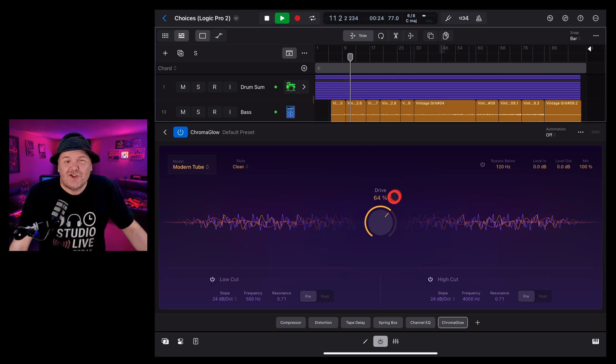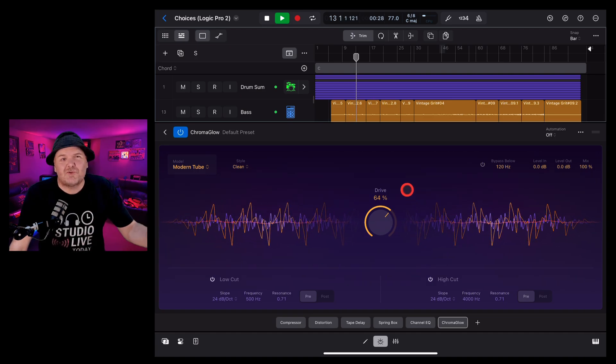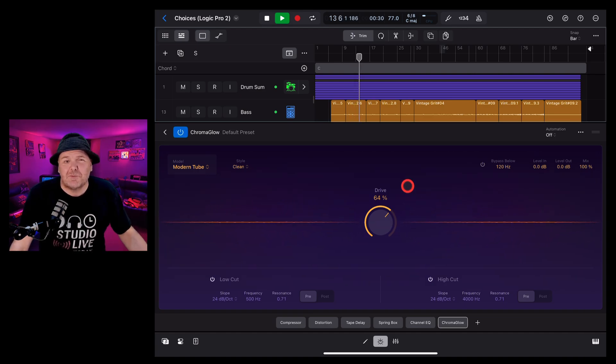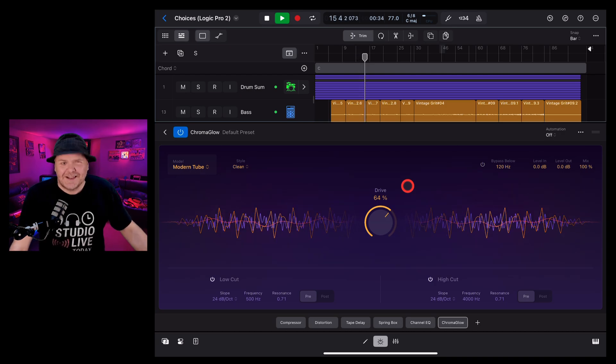This is Logic Pro for iPad 2, and this is Chroma Glow — a brand new distortion, saturation, and outboard gear emulation plug-in for Logic Pro. In this video I'm going to tell you all about it.